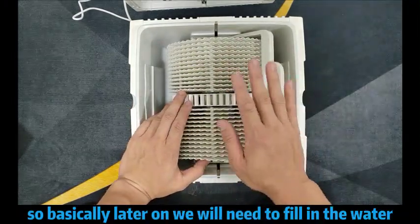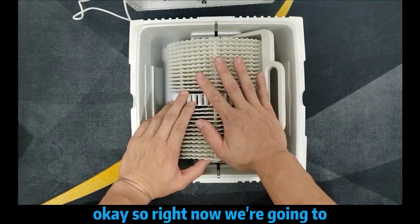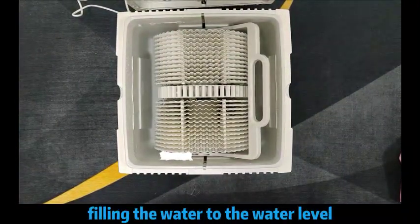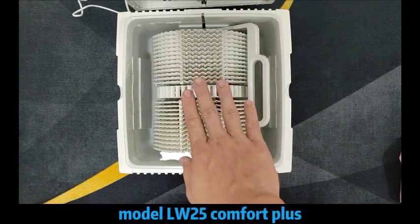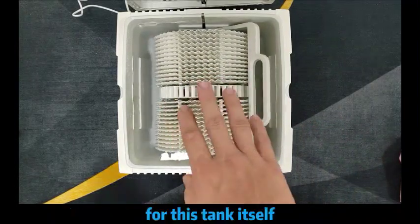Later on, we will fill in the water. Right now, we are ready to fill in the water to the water level line, which is the wave mark. For this model LW25, it can actually hold up to 7 liters of water for this tank itself.